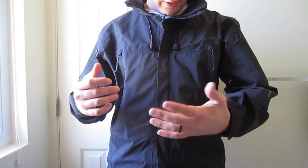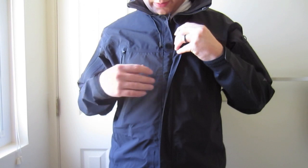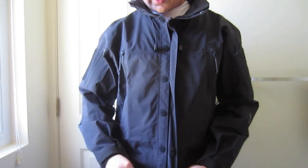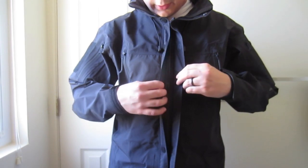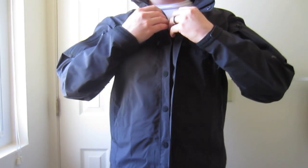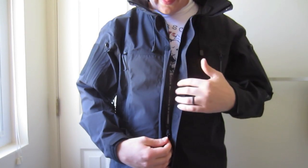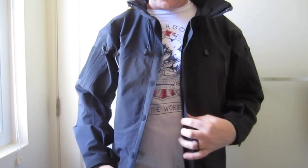Let's get started. It has a storm flap over the zipper, which is held by little Velcro dots. It certainly does a bit more than just a waterproof zipper, to keep water from entering along the front zipper.